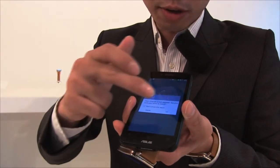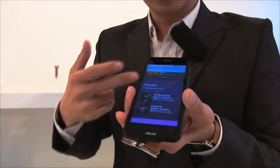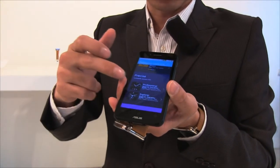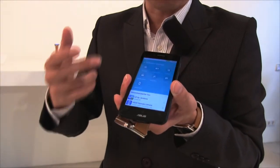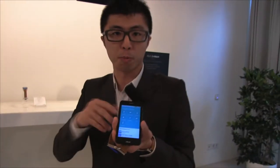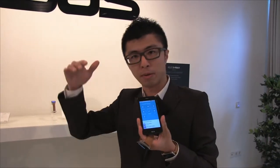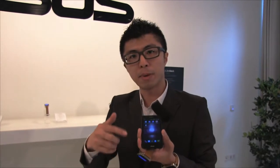We also have several watch faces that users can easily manage. They can edit the information displayed, such as a second time zone, weather, and battery level, and they can change the watch face colors. We also have smart companion functions such as cover to mute — if someone is calling, you just cover the watch face and the ringtone will be muted.